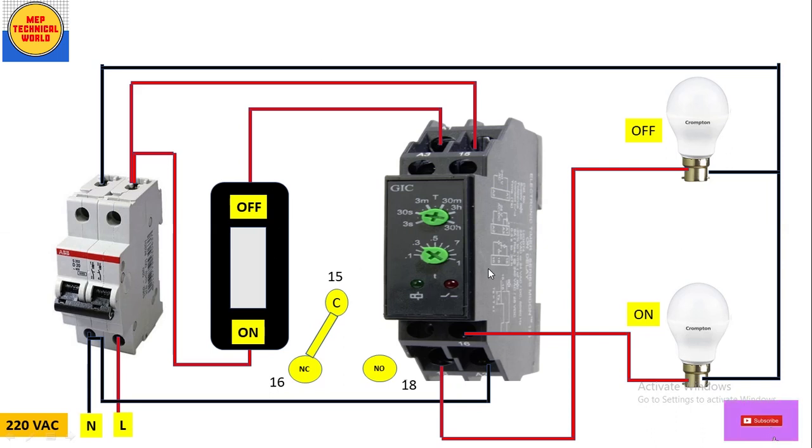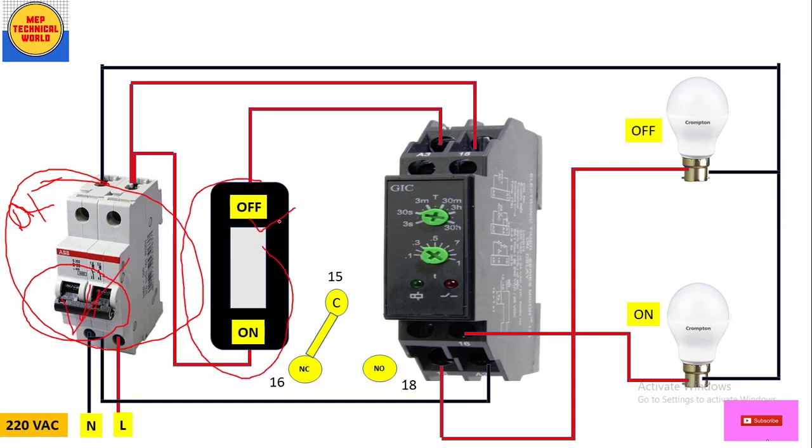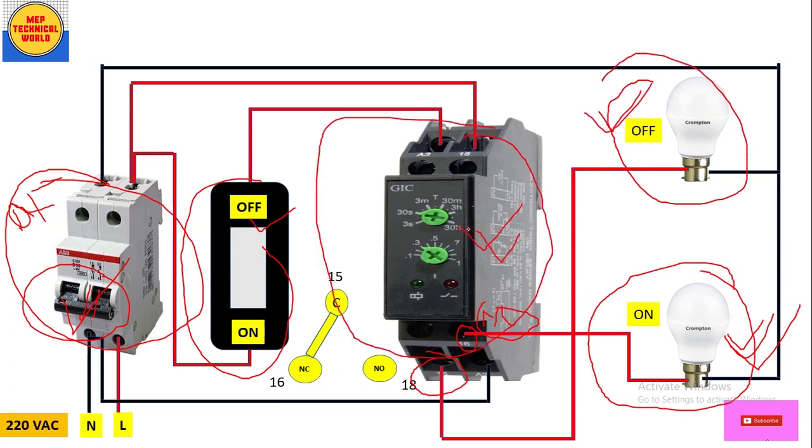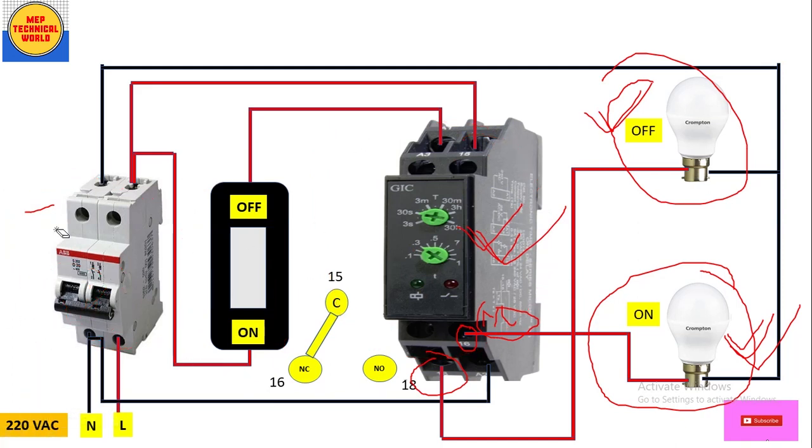At this stage the MCB is off and the switch is also at off condition. Since terminal 16 is NC, the bulb connected to it is already glowing — it's already on. The bulb connected to terminal 18 (NO — normally open) is off. So in this normal condition the timer has not yet received power supply at its coil terminal.